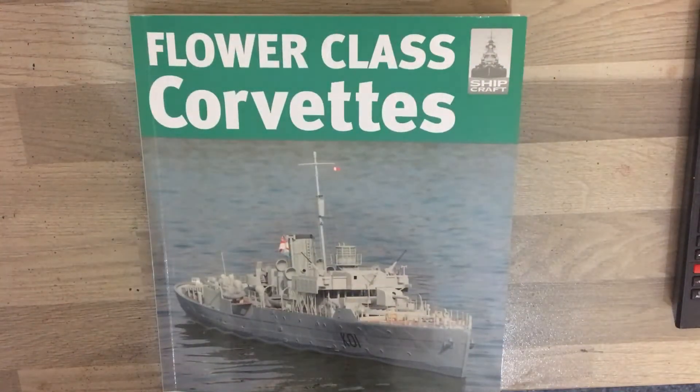Hey everyone, welcome back to my channel and happy new year! This video will be released just after New Year's 2021, and it's going to be my first video for 2021. As you might guess, it's a quick review of the Flower Class Corvettes booklet by John Lambert and Les Brown under the Shipcraft title.